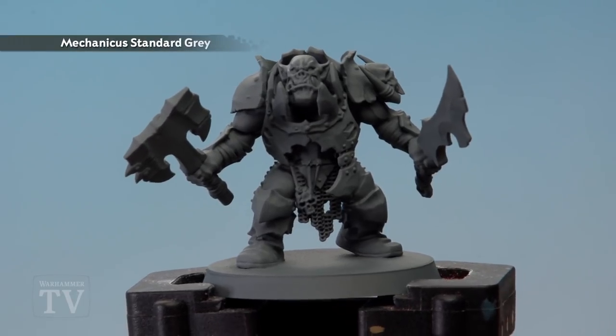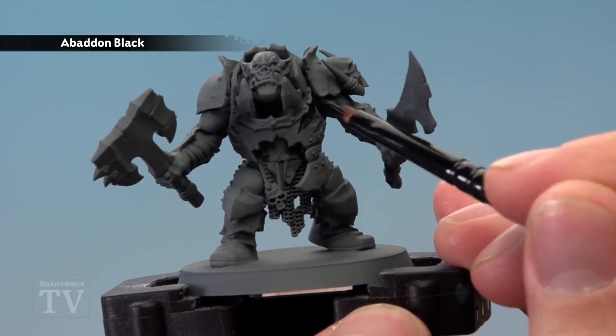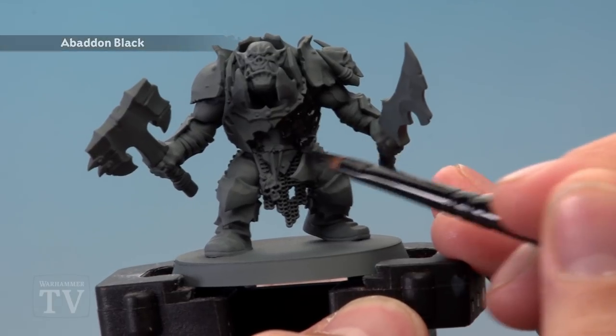Mechanicus Standard Grey is an excellent undercoat colour for all the colours you use in this miniature, but for our armour we need Abaddon Black first of all, so apply it using a medium base brush, picking out all those armour plates.